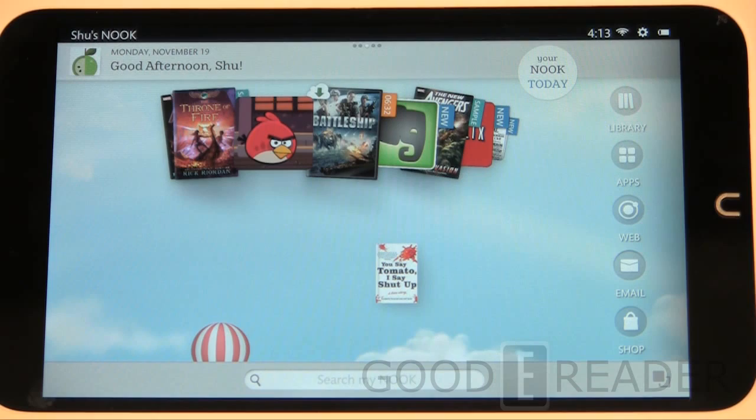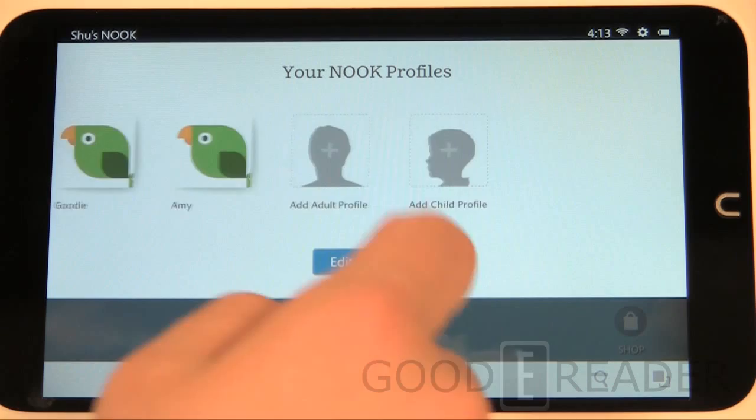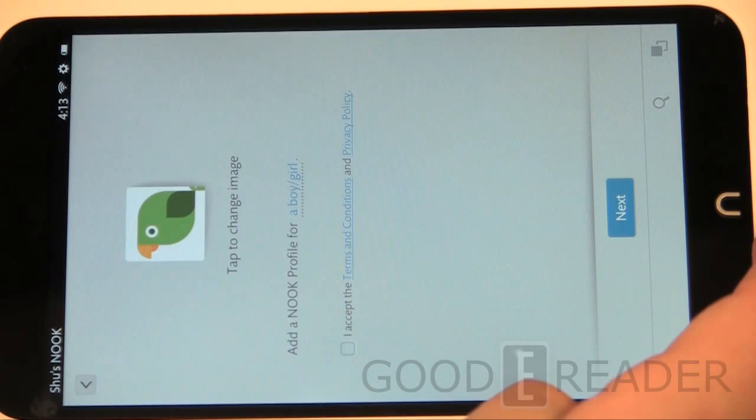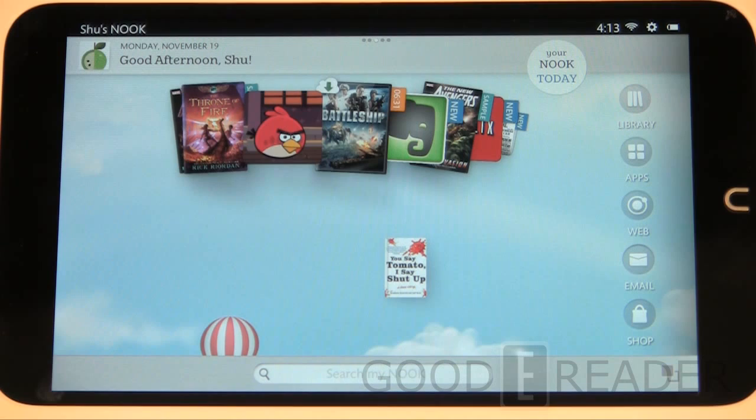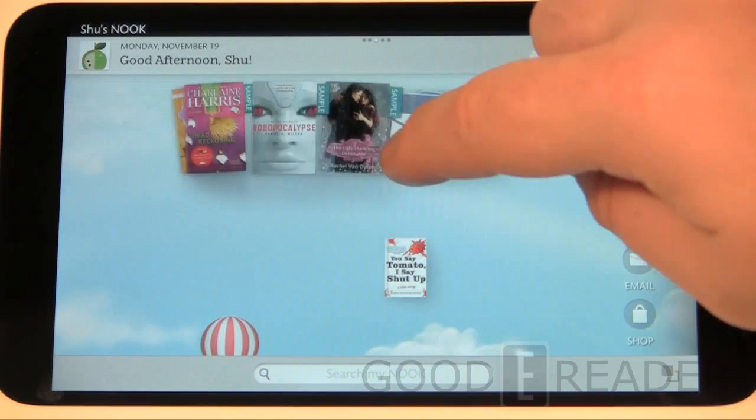When you sign up a new profile you can limit them from things like the web browser and the store. You can name the profile, enter how old the kid is, and Nook will give them access to a wide array of age-appropriate content. It also asks what your kid is into — if you choose mystery, fantasy, and so forth, it'll give you suggestions for those genres.